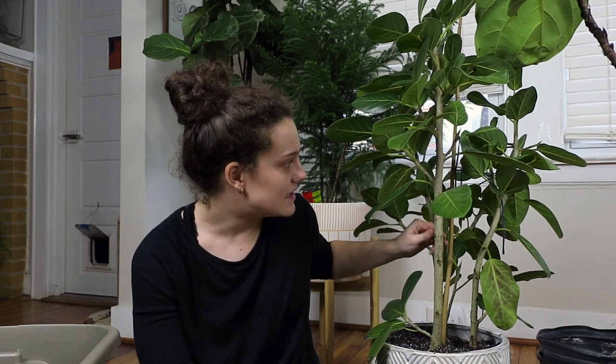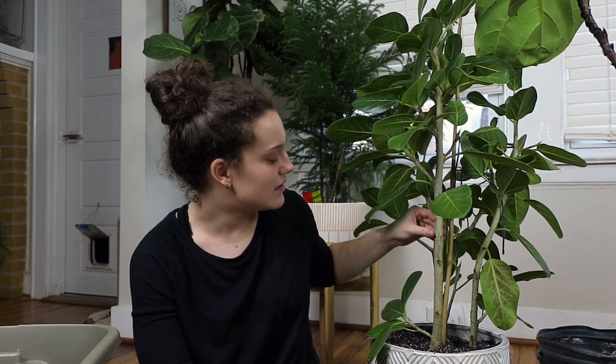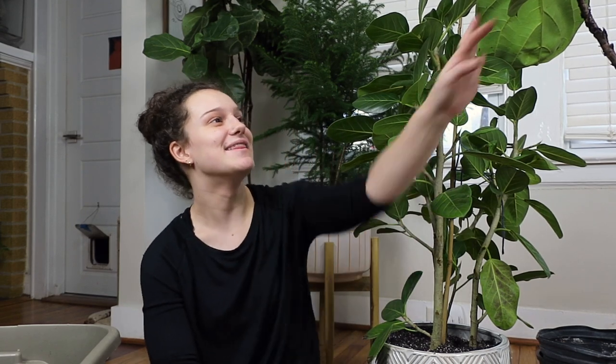I'm going to go ahead and water these in pretty deep, especially the Audrey because it seems to need it. Hopefully we can fix some of that yellowing and it'll grow some new stuff. I don't want it to lose any more leaves. And this poor fiddle leaf too.